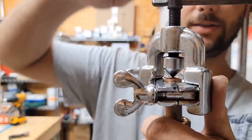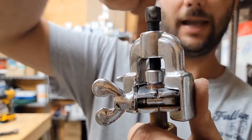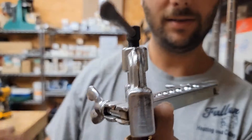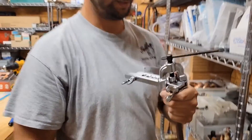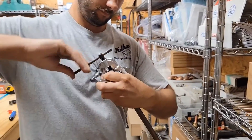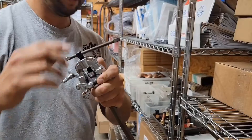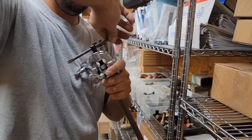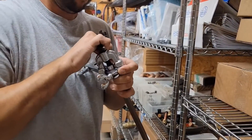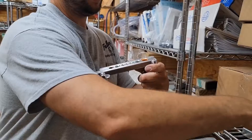Next, take the yoke, put it on the flaring block, bring it over so it's in line with the tubing, then turn the flaring block to lock it. Once you know it's centered over the tubing, adjust the handle clockwise to tighten and counterclockwise to loosen. Make sure your wing nuts are nice and tight, then just turn the handle. It doesn't take much. Now back it off — it doesn't take long at all.